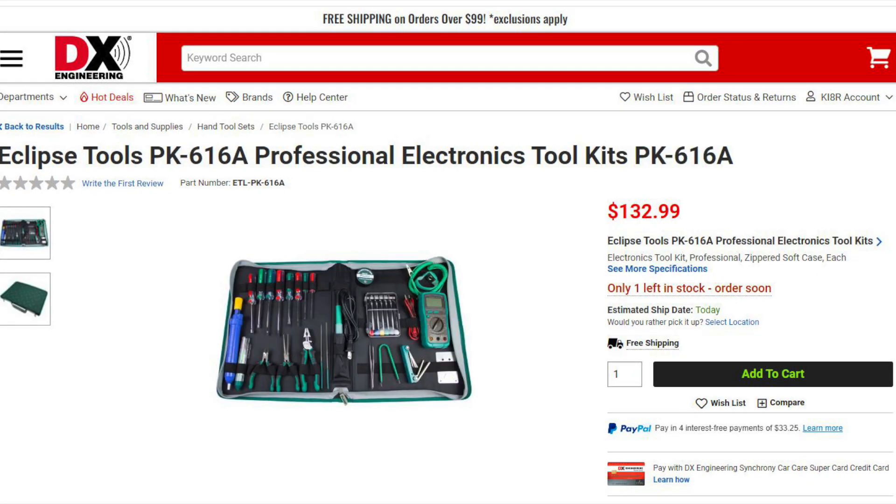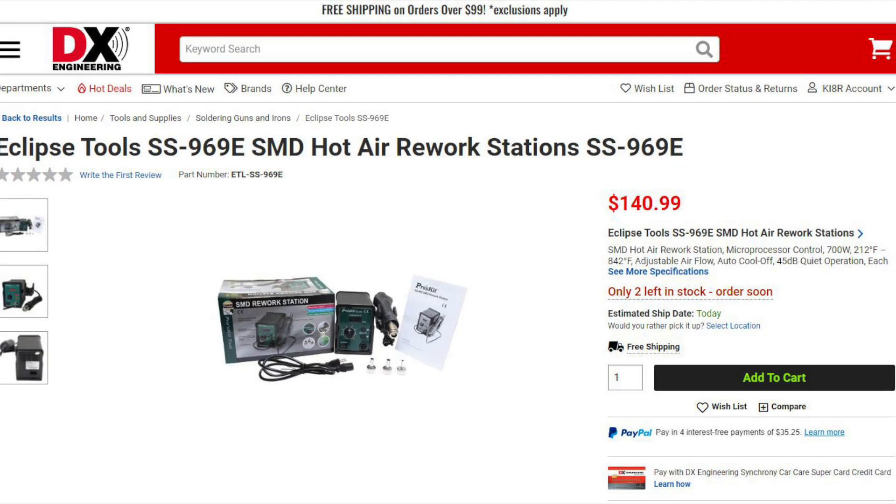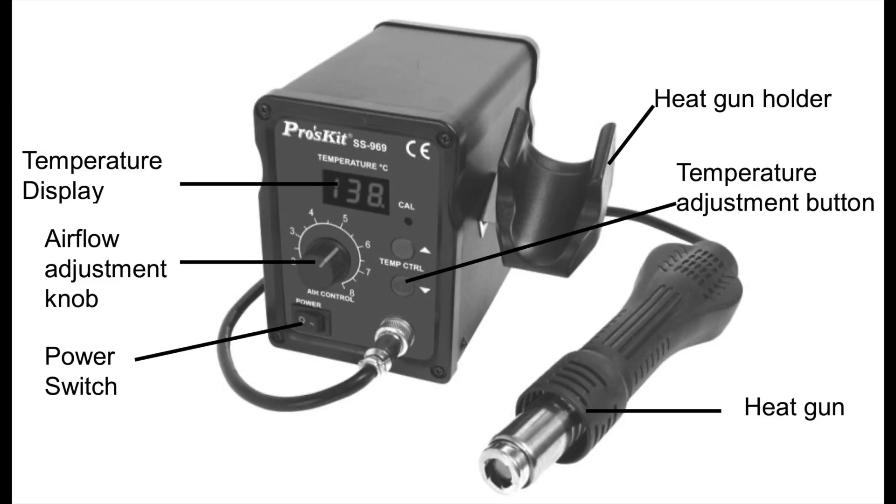Next is the PK-616A, a professional electronics tool kit which features a number of tools including a compact digital multimeter, screwdrivers, pliers, desoldering pump, soldering iron, and diagonal cutters. The SS969E SMD hot air rework station will not only work with soldering surface mount devices, but will also work with heat shrinking, drying, paint removal, glue soldering, and more. This unit has adjustable settings for high airflow and temperature settings. The temperature range is adjustable from 212 to 842 degrees Fahrenheit.